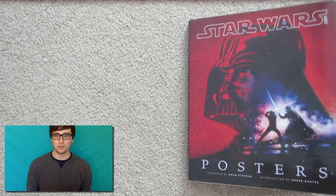Howdy animation fans, my name is Mason. We're going to jump right into my review of the Star Wars posters book.